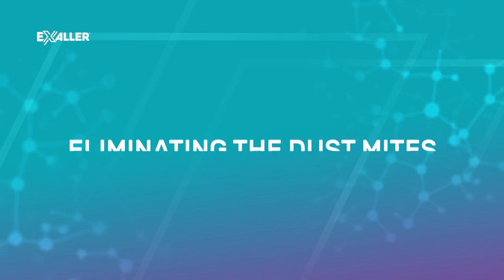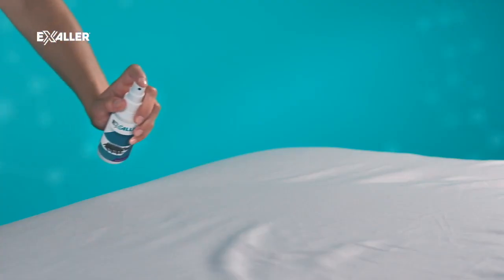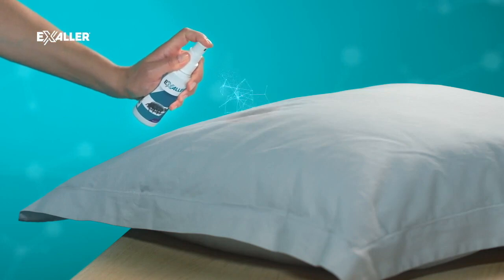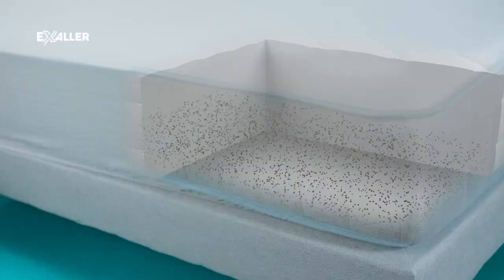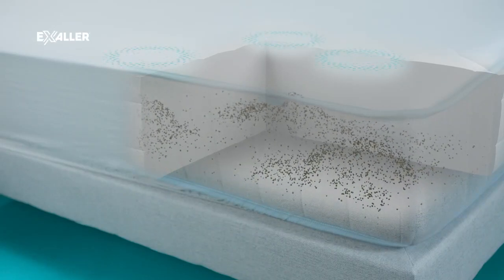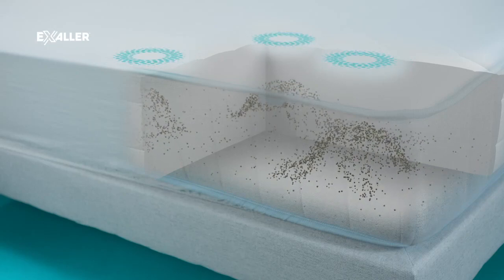Are you allergic to dust mites? Take action now. Spray the solution evenly over the entire surface of your bed linen. Leave the bed linen for a minimum of one hour and a maximum of two hours, which is the time needed for the dust mites to migrate into the bed linen. This way, you will attract approximately 80 percent of all dust mites living in your mattress and pillows.